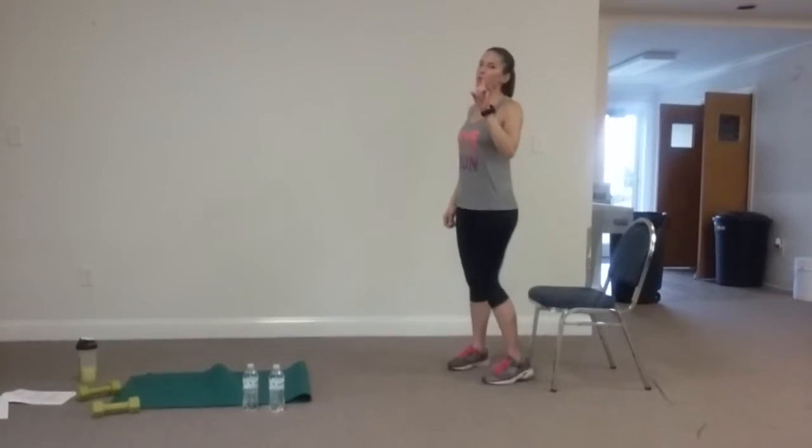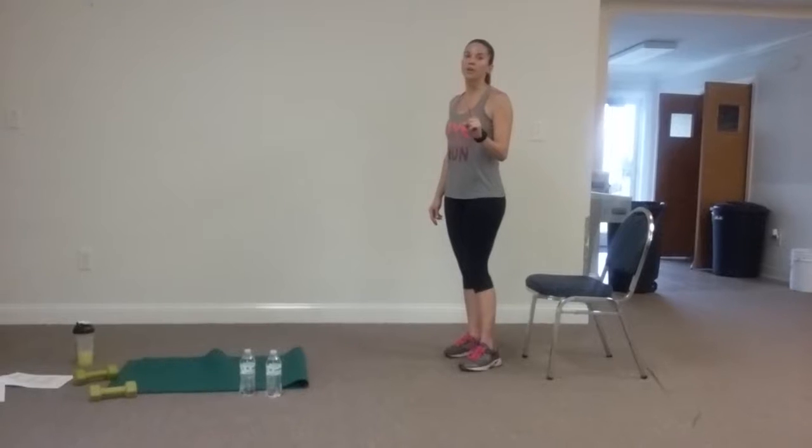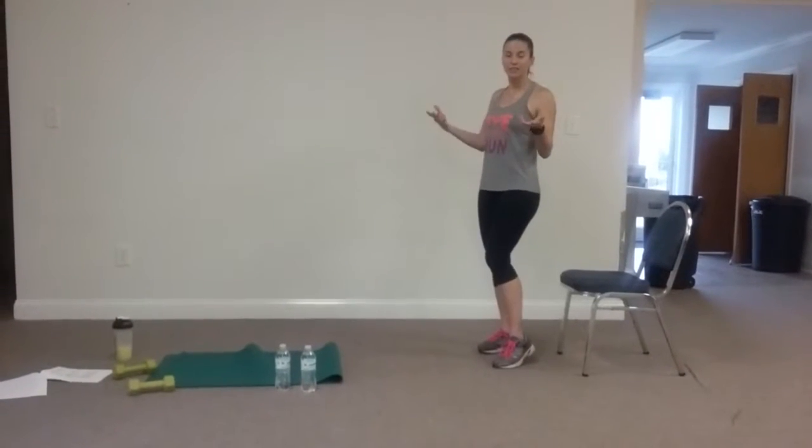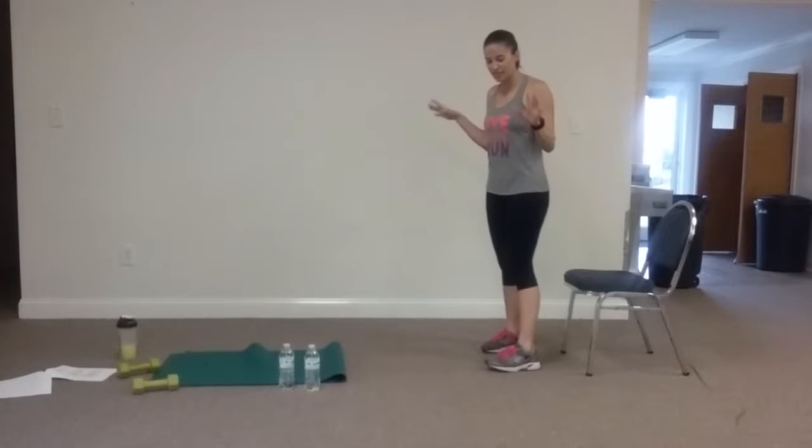You ready? Okay. As I promised, let me tell you, this is one of the best moves for your backside. You want to tone it up, make it lifted, make it firm. This is one of the best moves.